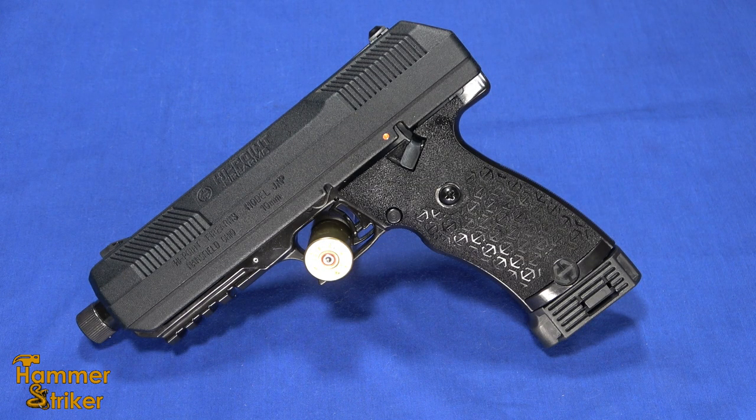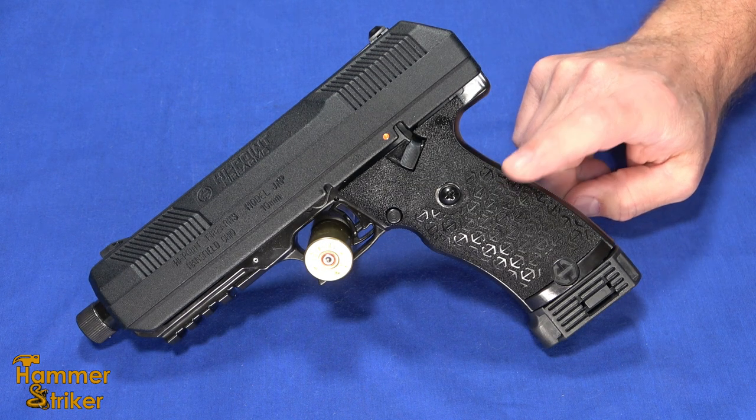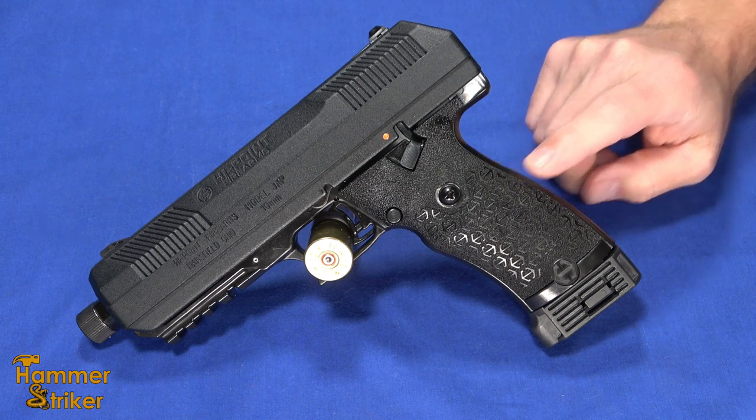Hello everybody, this is Hammer Striker here. Today I've got the new High Point JXP10 10mm handgun.